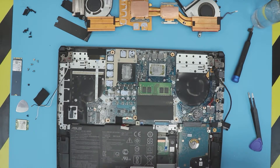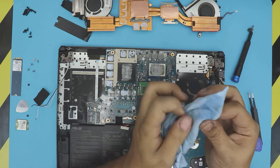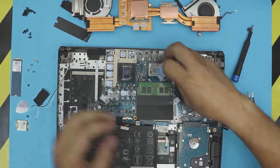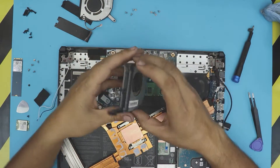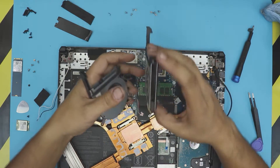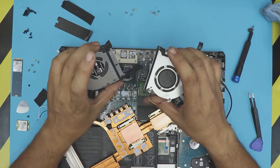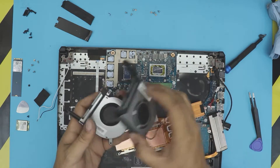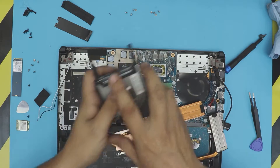Now we're going to clean up the CPU and GPU the same way — we're going to clean it with alcohol. All you need to clean is the die, you don't need to clean the PCB board or anything like that. Now that we've cleaned those up, we're going to clean up the fans. We're going to use a toothbrush and an air can or compressor to clean up the fans. Now that we've cleaned up the fans with a toothbrush and blown air through them, and cleaned up the heat sink, the CPU — everything is cleaned up.